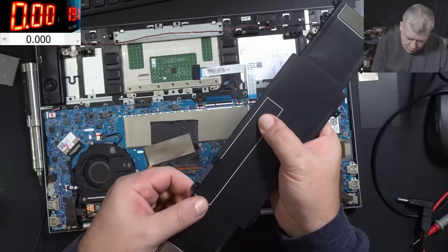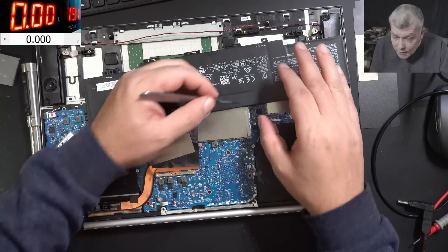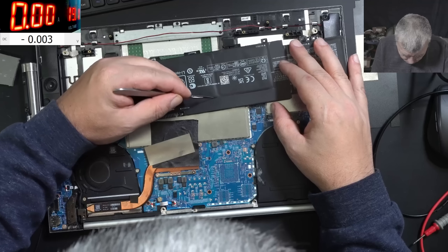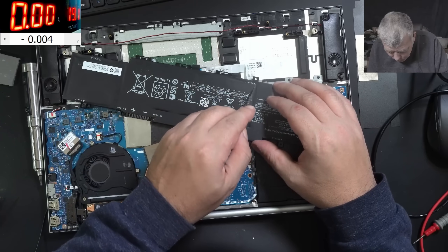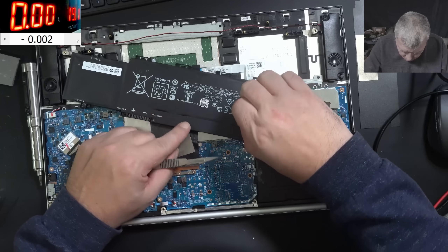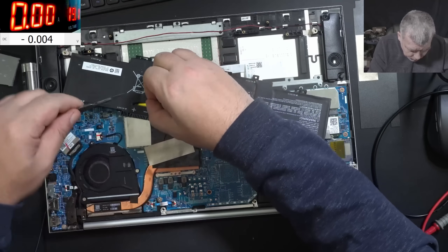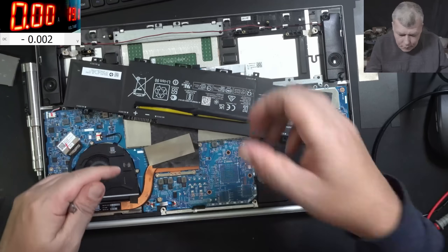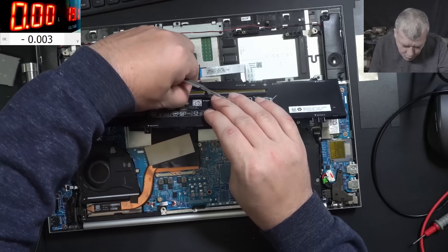Where is the board? Let's do a small, surgical incision. Okay, so here are the cells. If I charge one cell the battery will get locked because the cells will be unbalanced. Now here is the board — you can see the board, there is the board.